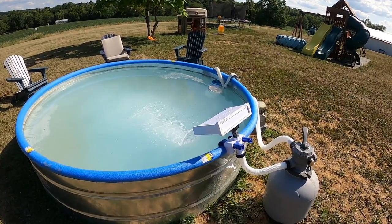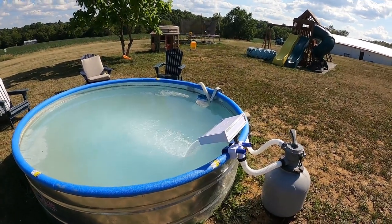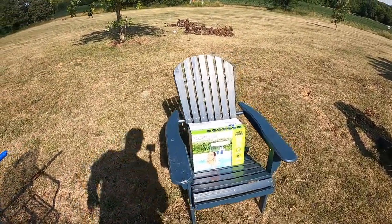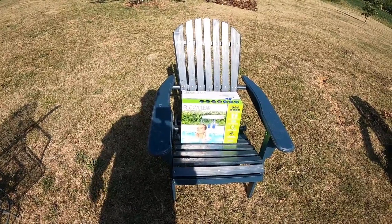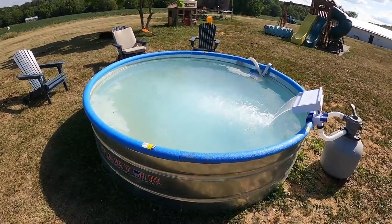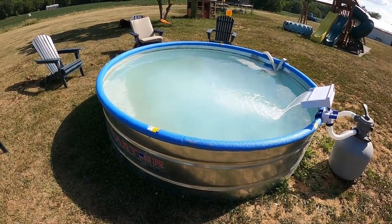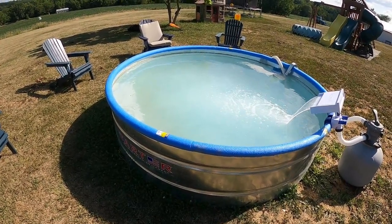We put the waterfall in — it's real simple to put together, takes about two minutes. It does go at an angle; I'm not that crazy about it, but they're made for an above-ground pool, so with the stock tank it doesn't clamp on quite as well. It's called a Flow Clear, made by Bestway — I'll put a link in the description if you're interested in one. It's got a little LED light on it that's battery-operated and changes colors. The other thing I did is I ran by Dollar Tree and grabbed some pool noodles and just kind of put them around the side. I think it gives it a little nicer look, and it's a little more comfortable getting in and out.